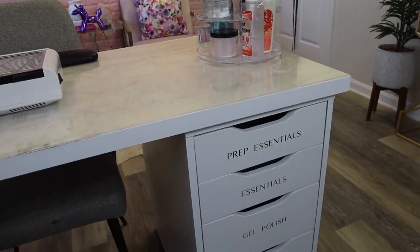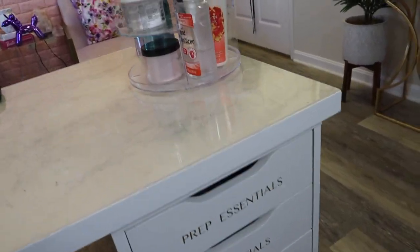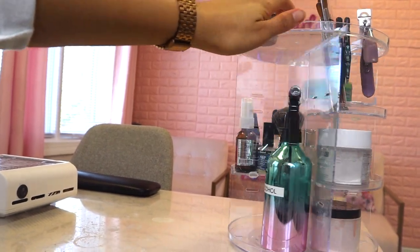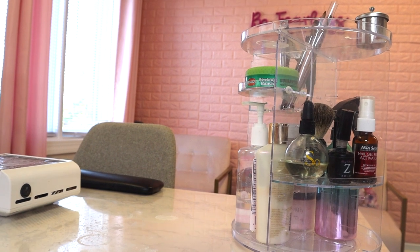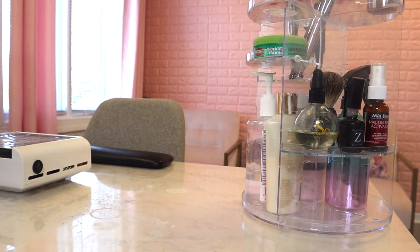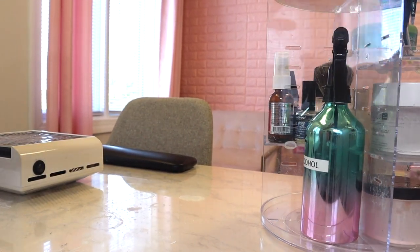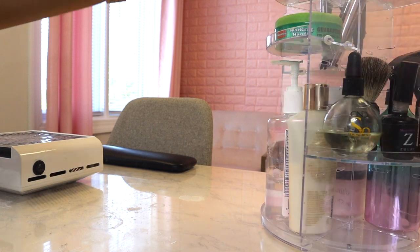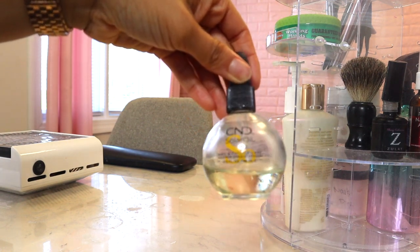I'm on my side of the desk now, sitting in the chair I use when I'm working. The first thing I'm going to show you is this clear acrylic carousel. I got it off Amazon — I want to say it was like 20 to 23 dollars. I keep this on my desk and it has my essentials, like my cuticle oil out here.